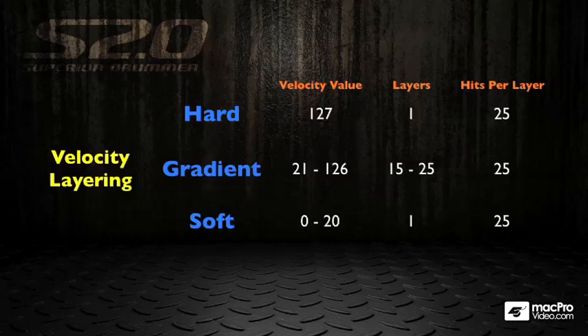That's an even more insane amount of samples. Then you have the soft hits, which are triggered between MIDI velocity 0 and 20, with up to 25 hits per layer depending on the instrument. You'll find that the hi-hats and the snares are the most expressive instruments, so they will usually have the most samples, just to give that amount of realism.